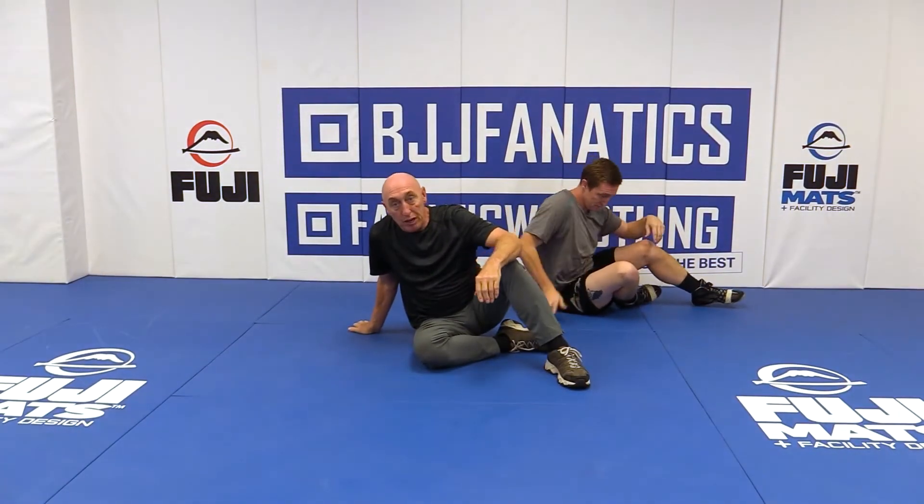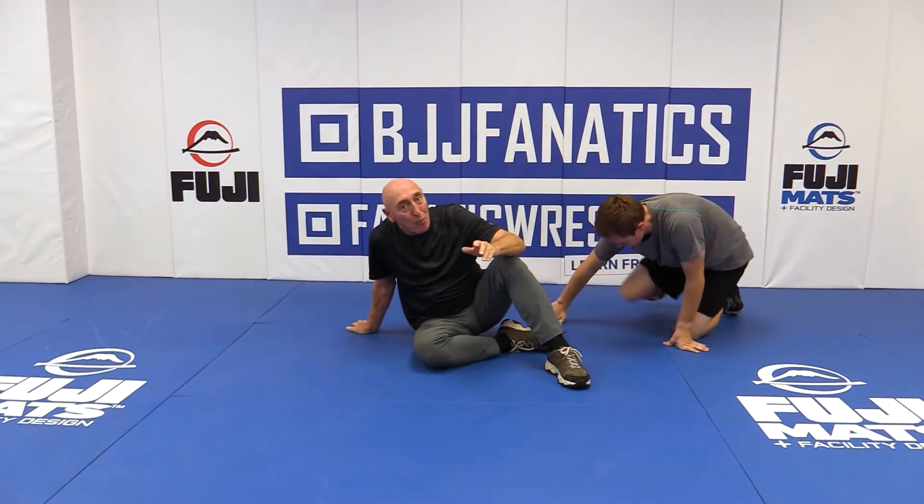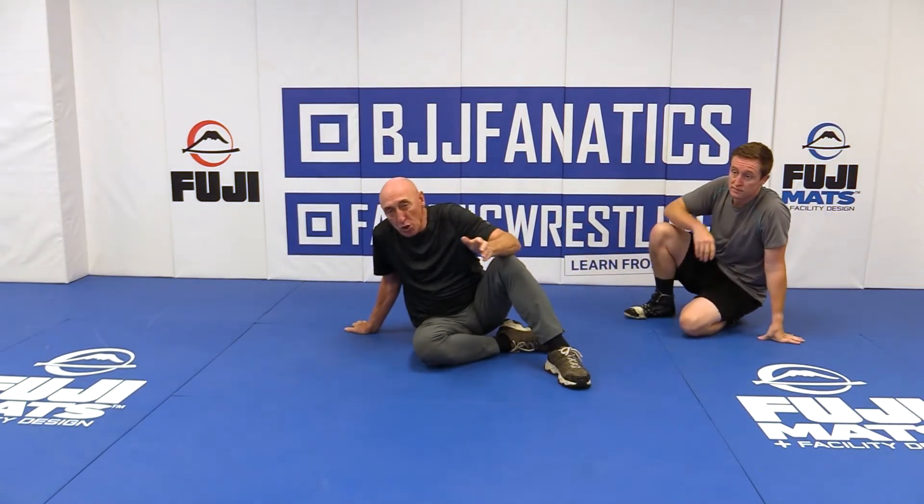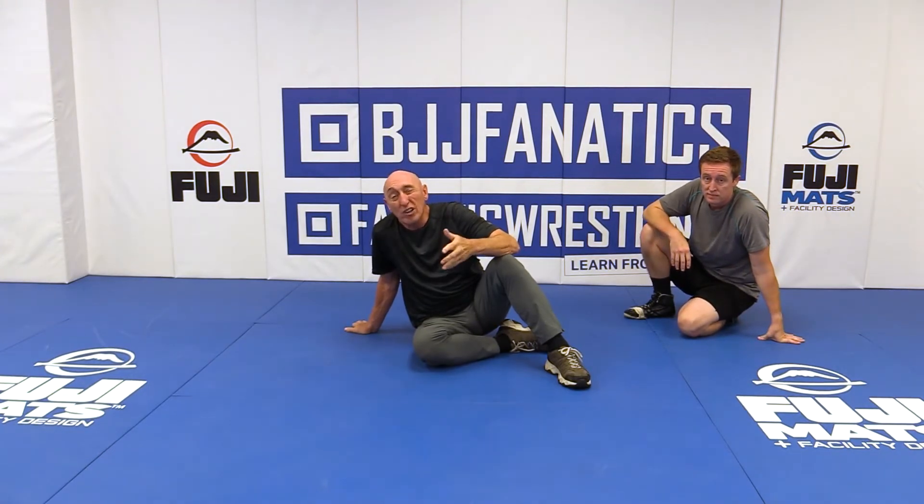Some coaches will go, 'that's bullshit.' It might be. Got a lot of points out of it, though, coach. And you'll have some. Every team has two or three kids that fall into the weird category, and when you do, this is one. They'll go, 'I like this one, coach.'